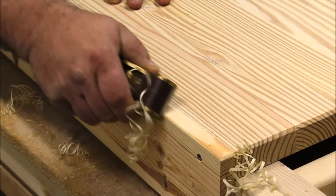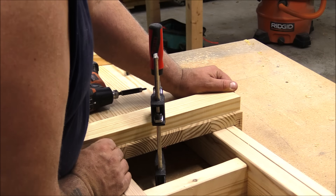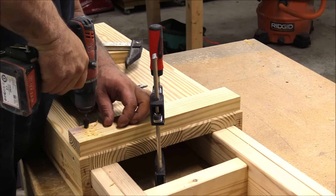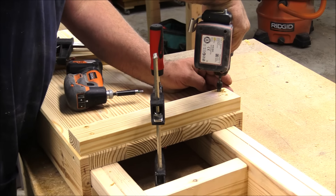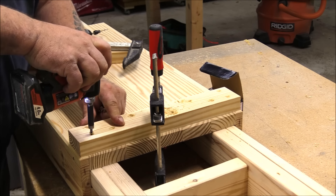Alright, that's enough of the mushy stuff — let's get back to it. Because I'm using 2x4 material for the sled, I put a couple of cleats on both the front and back to help support it in case it still wants to warp and twist.